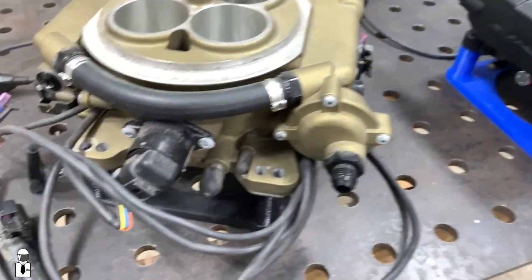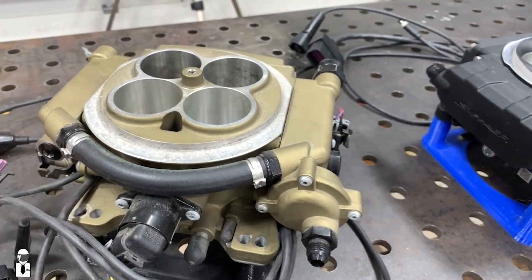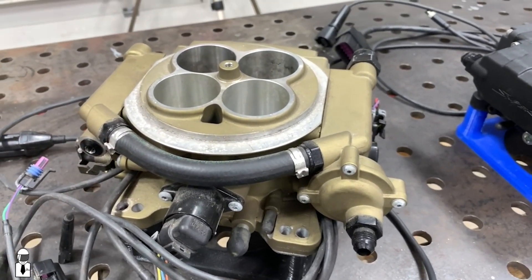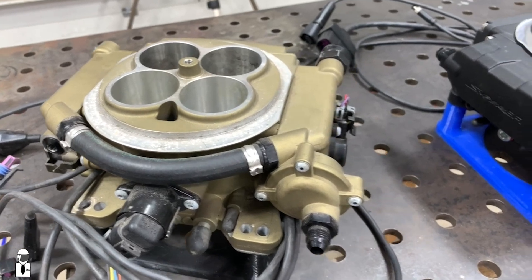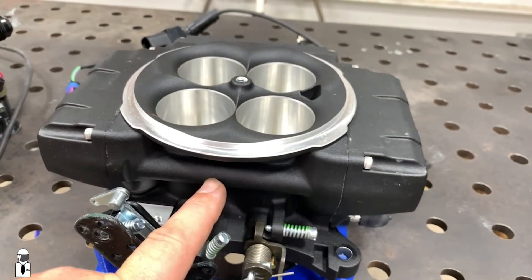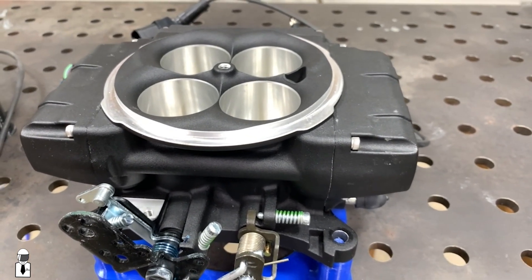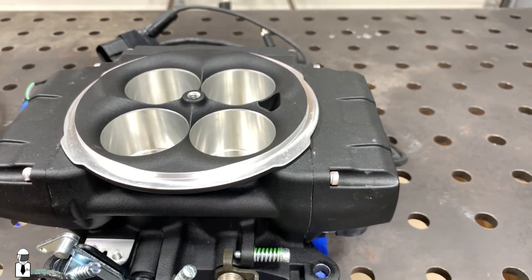One of the other exterior differences is this crossover hose that would connect the two fuel bowls — basically fuel rails — together. It's kind of the same setup here, but now it is cast into the housing, so there's no chance of a rubber hose leaking or anything like that. Not that we've seen that before, but it definitely could happen with a rubber hose.